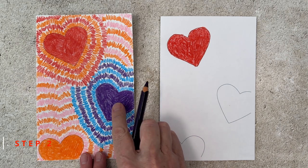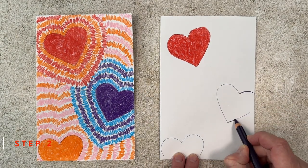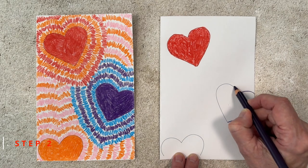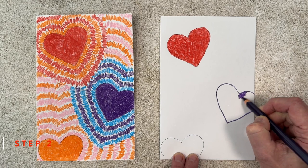The second heart is going to be purple. I'm making the lines go to the edge of the paper, continuing that outline, and then coming back and filling the color in really well.